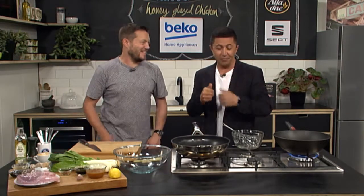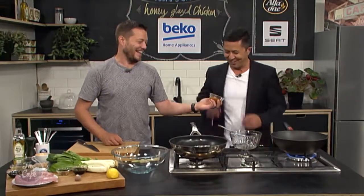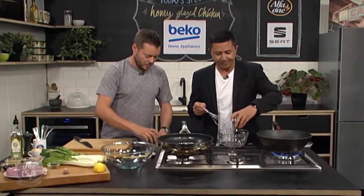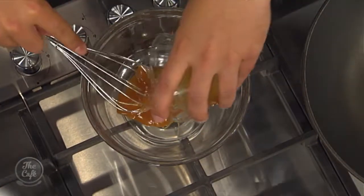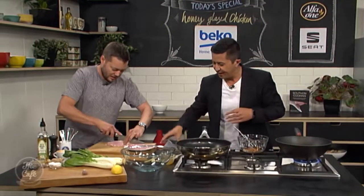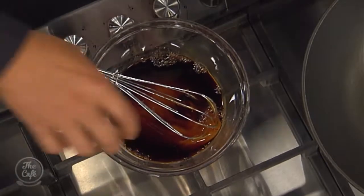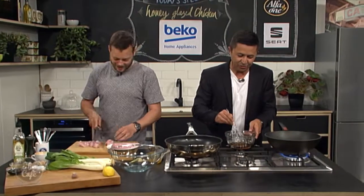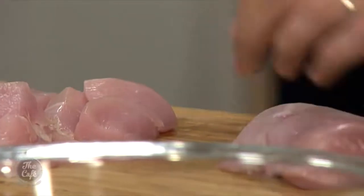Yes, you're going to make a sauce. So you've got some honey, some soy, and some chili flakes. Honey soy — this will be hard to mix. And then I've got some chicken here, so I'm just going to chop the chicken up and then we're going to start cooking the chicken.